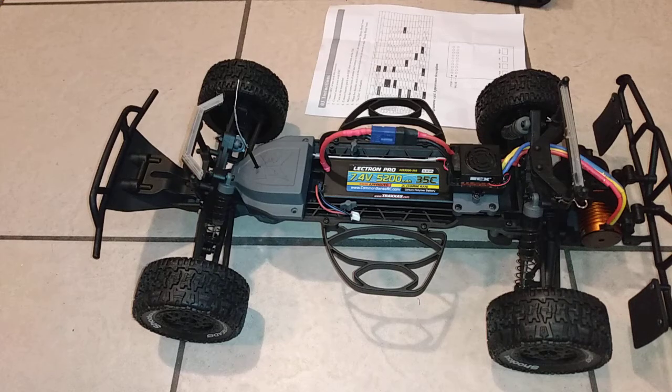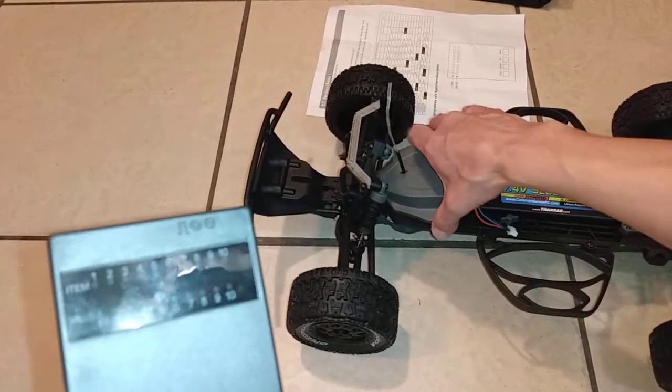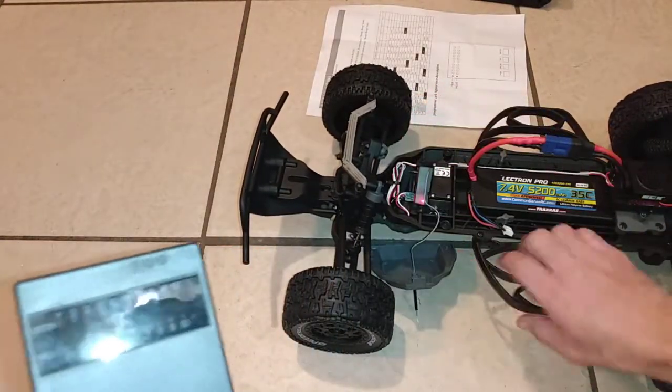What's going on guys? I'm here with the programming card, and I just programmed this thing. This program card is very easy to use — very good programming card. It's really simple to hook up.